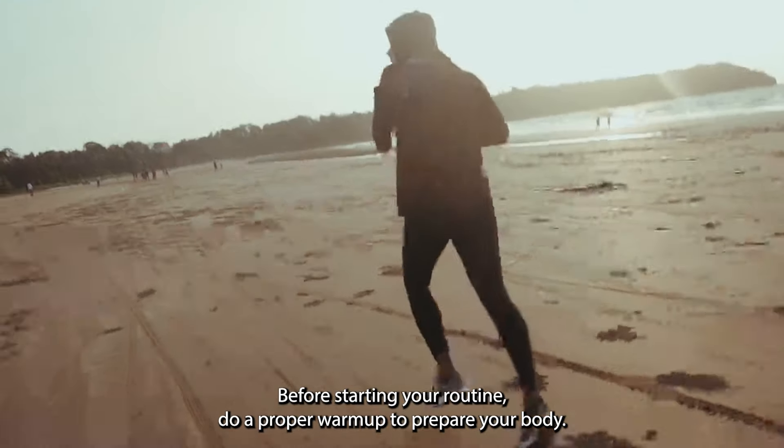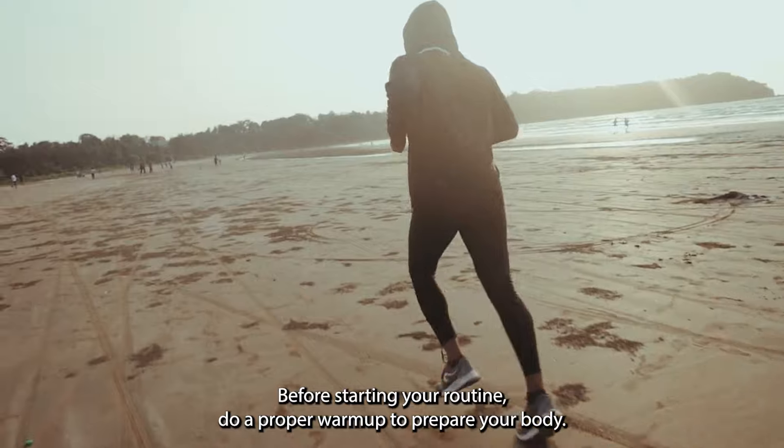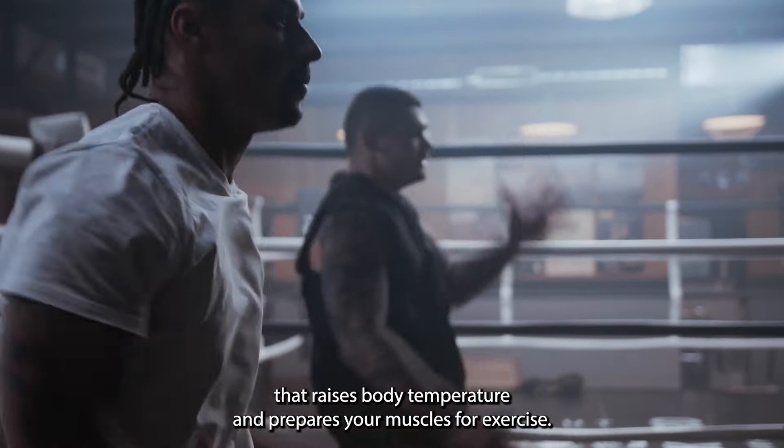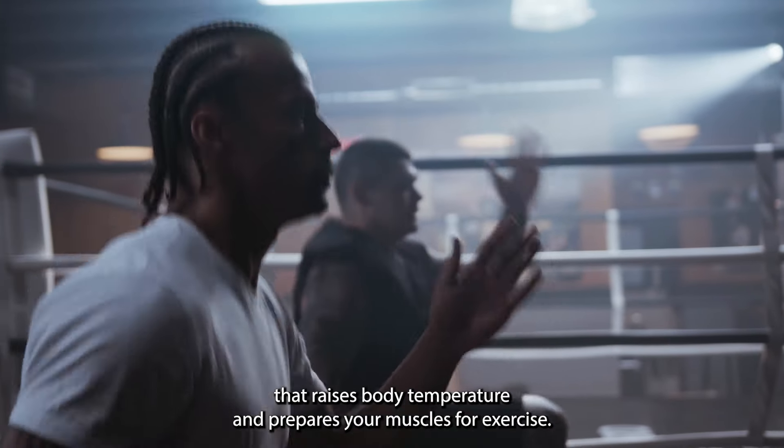Warm-up. Before starting your routine, do a proper warm-up to prepare your body. You can do light jumps, dynamic stretches, or any activity that raises body temperature and prepares your muscles for exercise.